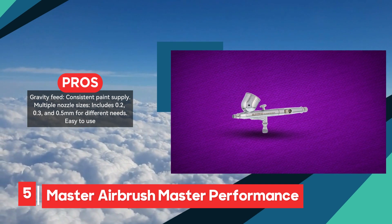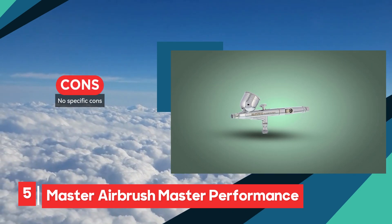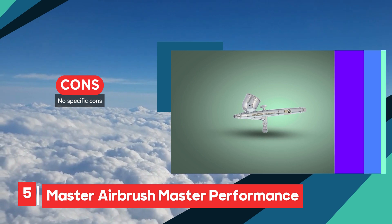The set comes with the airbrush, three nozzle sets, a gravity fluid cup, a quick start guide, and a quick disconnect coupler with an airflow control valve, providing everything needed to start airbrushing right away.